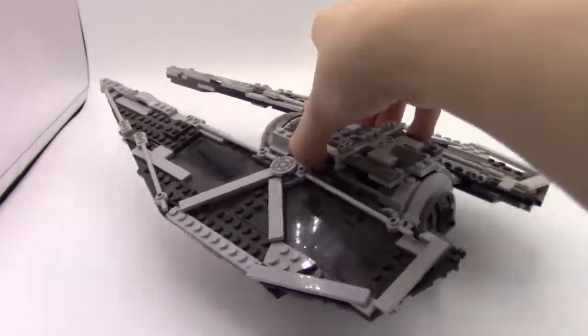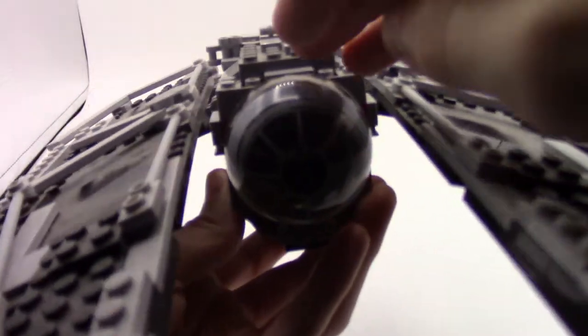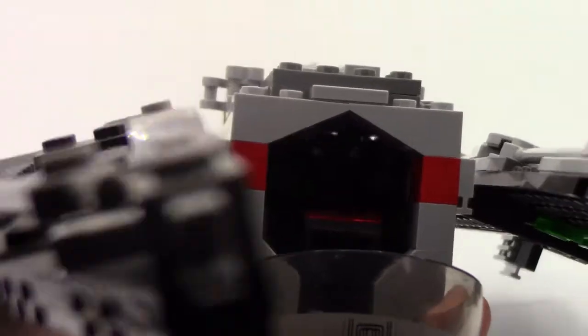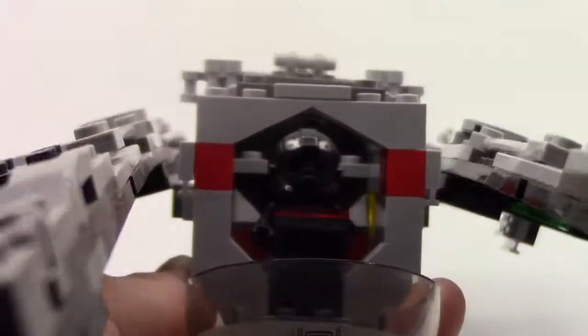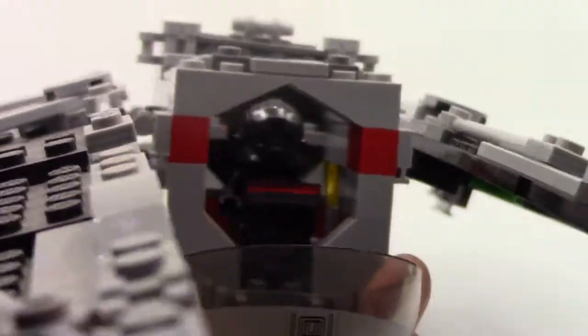I have a big cockpit window at the front, like they always do for these TIE sets, that can be opened up. I do have a pilot and a little red control deck. I'll take the roof off as well — 12-year-old me did not build as strongly as me today. But yeah, you've got a pilot in there; he has a console in front of him and then you can take him out and he's got a little seat.